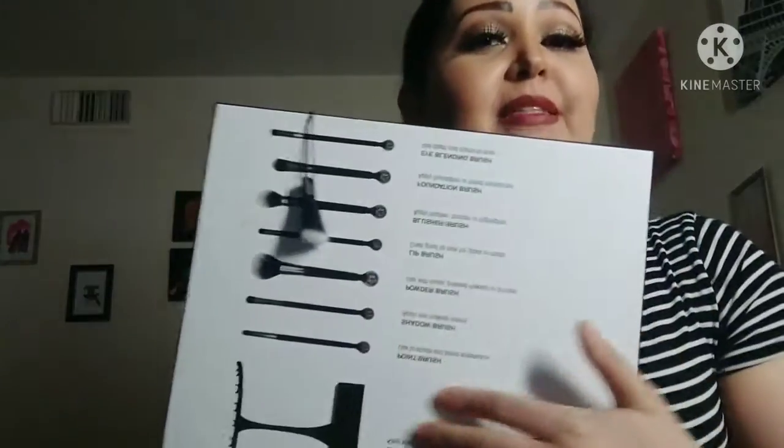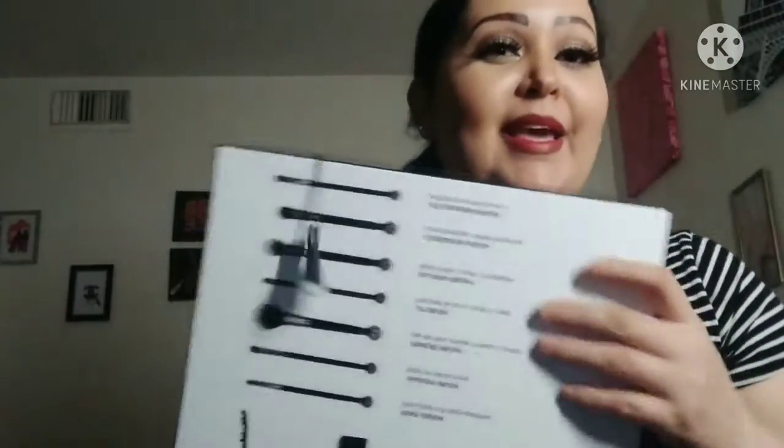Para que ustedes se luzcan muy hermosas más que como se ven. Así que si no se han suscrito a mi canal, pueden suscribirse ahorita y no olvidar tocar la campanita para que reciban todas mis notificaciones de mis videos. Pueden hacer también like and comment, y yo voy a comentar para atrás. También voy a ir a sus canales y hacer like y comment también. Muchas gracias y bendiciones. Bye bye, hasta luego.